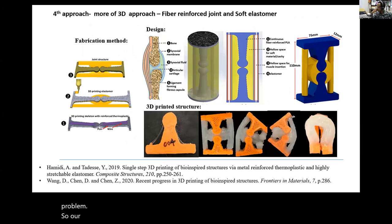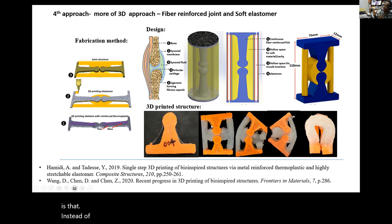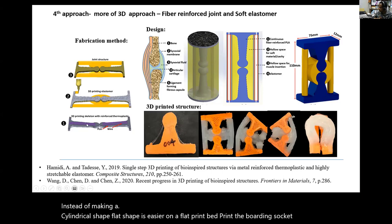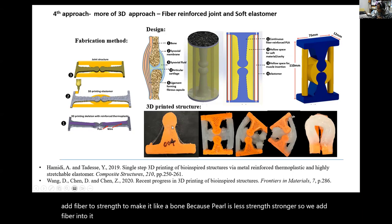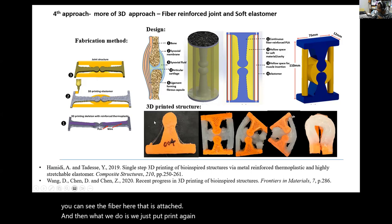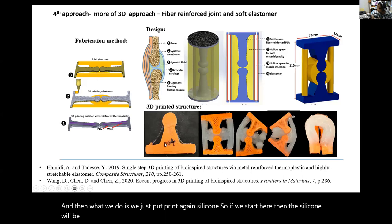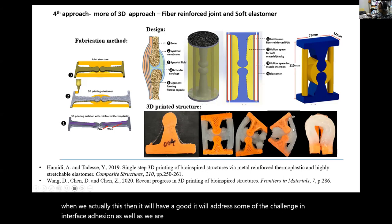A fourth approach for musculoskeletal fabrication is that instead of a cylindrical shape, a flat shape is easier. We can add fiber on a flat print bed, print the ball and socket joint, and add fiber to strengthen it and make it bone-like, since silicone alone is less strong. We add fiber into it, print, then print silicone against it so the silicone attaches along with the fiber, adding strength for the musculoskeletal. When actuated, this addresses some challenges in interface adhesion and provides a bone-like structure with silicone as a composite material.